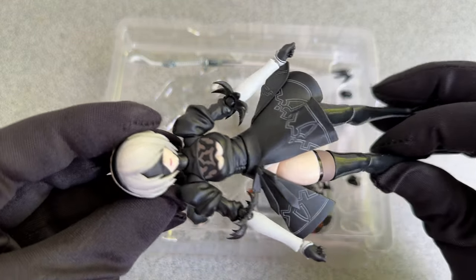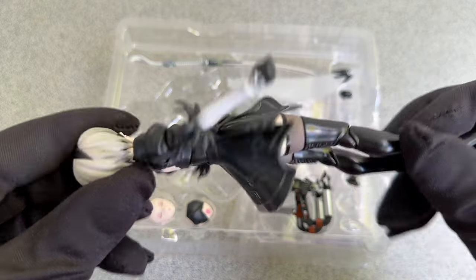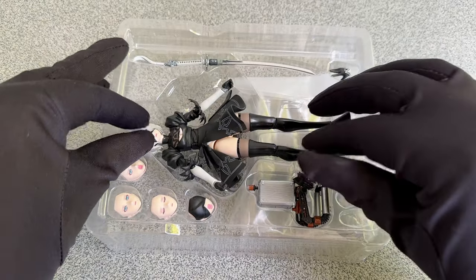We got a lot of accessories, like some extra faces and hands. A lot of stuff in this little box.